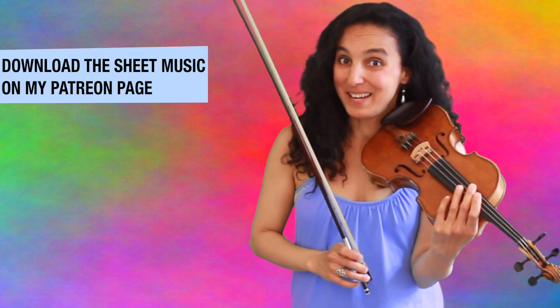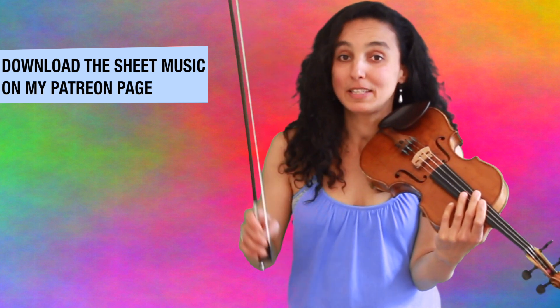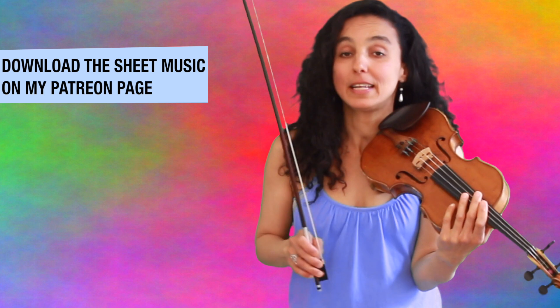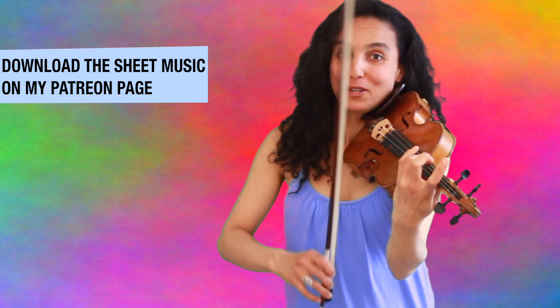That's how it works when you keep practicing. Let's get started and practice with a fun system of vocal code strings. You can download the sheet music — the link is in the description box below. And we start with the third finger on a G string.